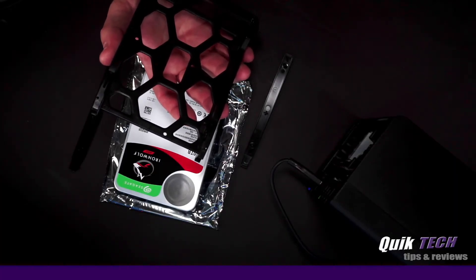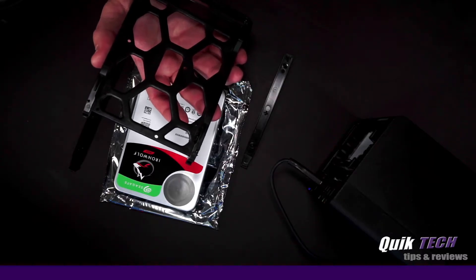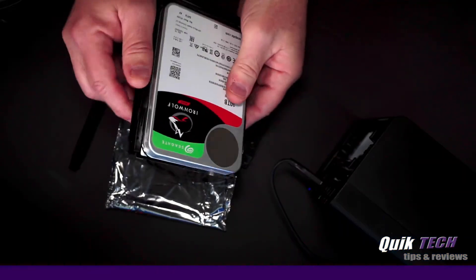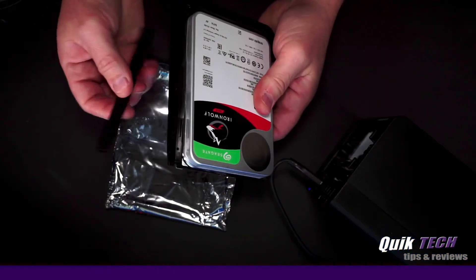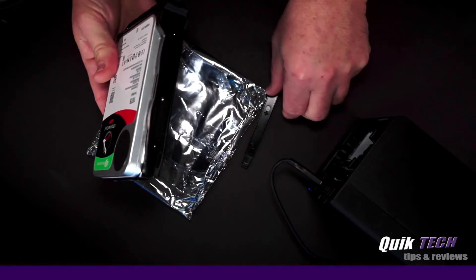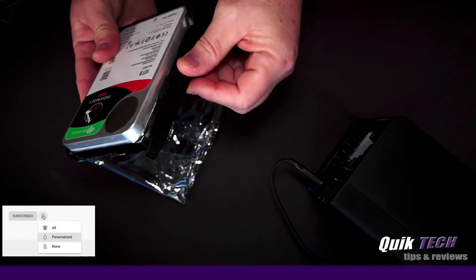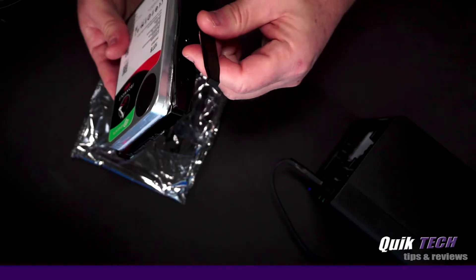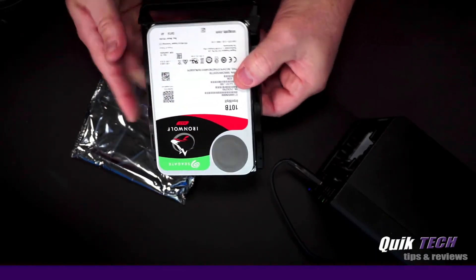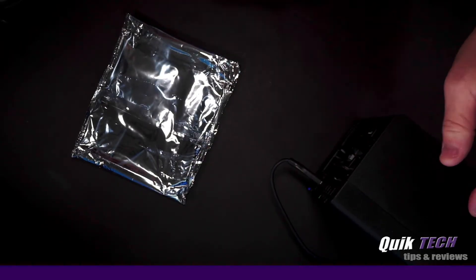Now you can hear the Synology beeping — that's because I removed the first drive and it's running in a degraded state, as you can see on the screen. So let's take the new drive, place it in the holder, snap the clips back in place, and put the new drive in like so.